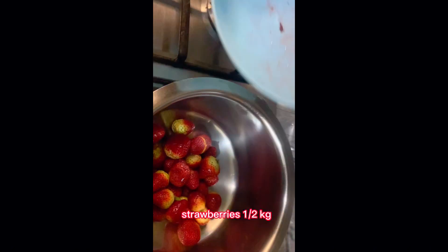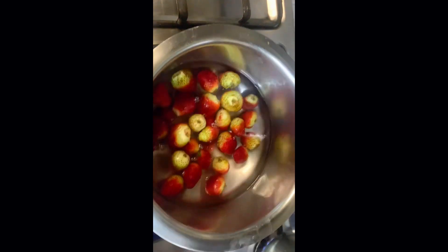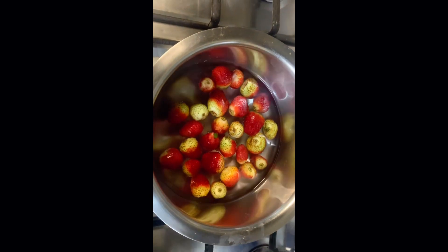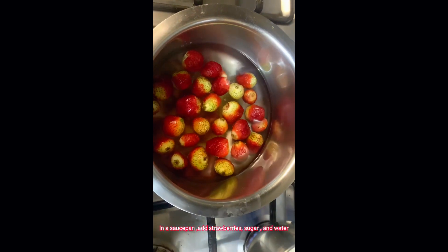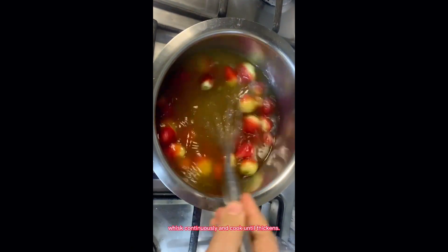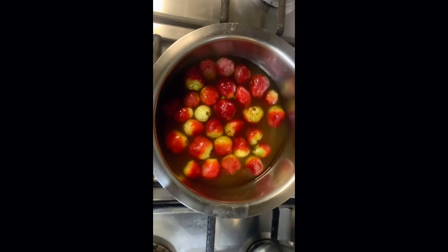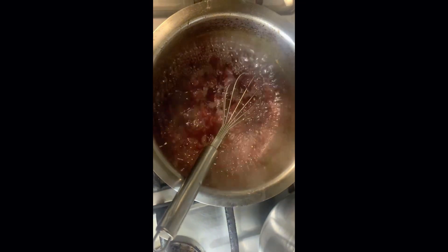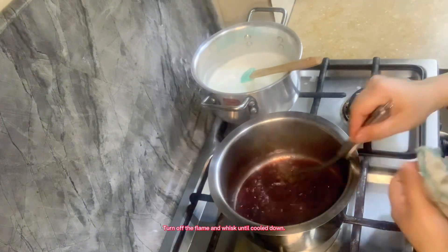Strawberries, half kg. In a saucepan, add strawberries, sugar and water. Whisk continuously and cook until it thickens. Mix it well and let them boil. Turn off the flame and whisk until cooled down.